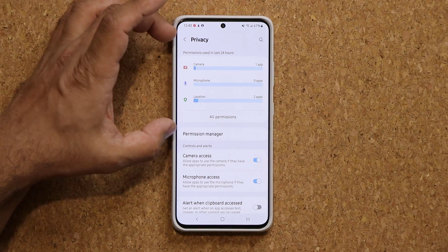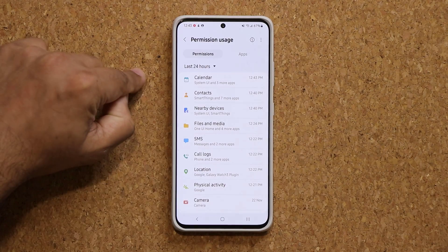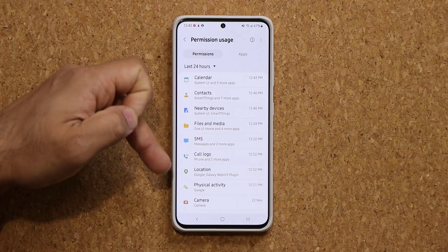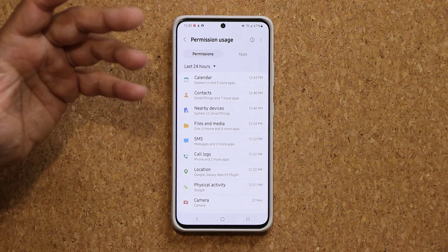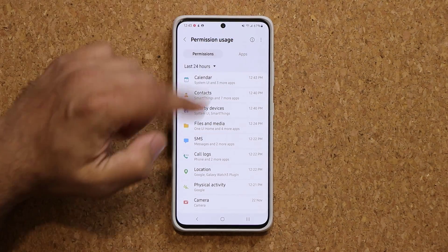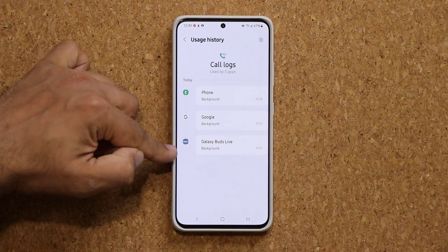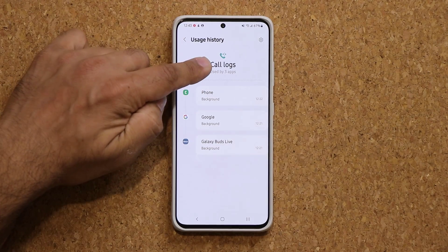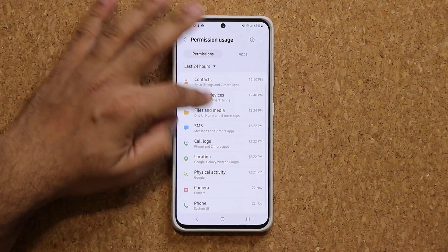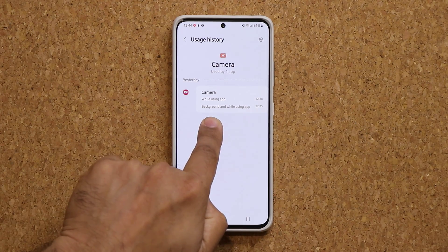Under Privacy, if I tap on Permissions, I can see all the apps that have been accessing various components of my phone. For example, what applications have accessed my call logs in the last 24 hours or last seven days? I can click on it and look — it says Phone, Google, and the Buds Live have accessed my call logs, with the exact times. This is a really nice and precise breakdown. Same with camera — the camera was used at these specific times. So that's very useful.